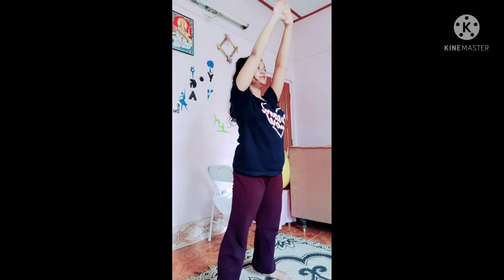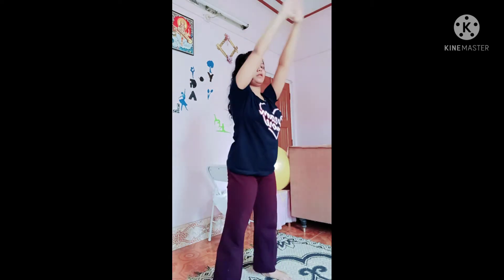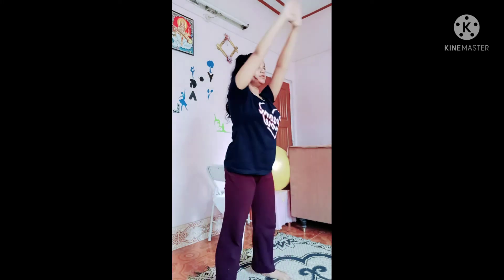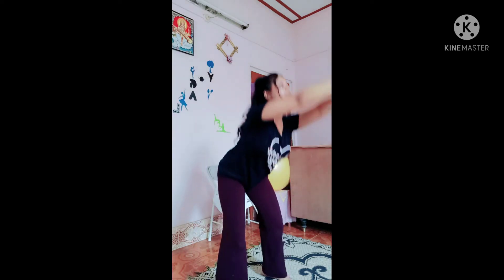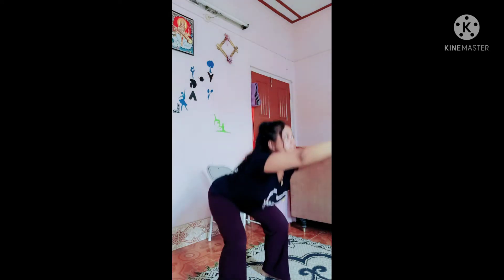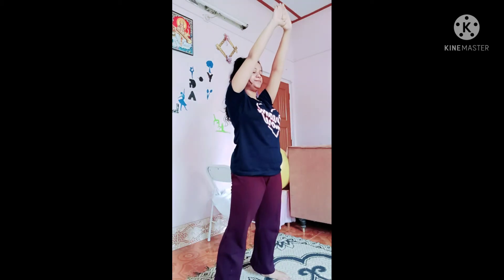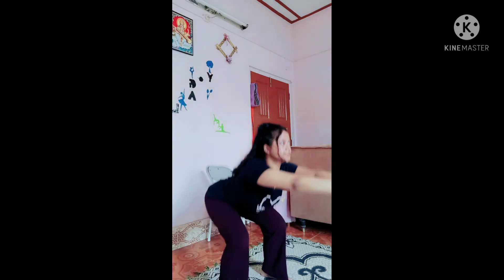Sixteen, seventeen, eighteen, nineteen, twenty, twenty-one, twenty-two, twenty-three, twenty-four, twenty-five, twenty-six, twenty-seven, twenty-eight, twenty-nine, thirty.